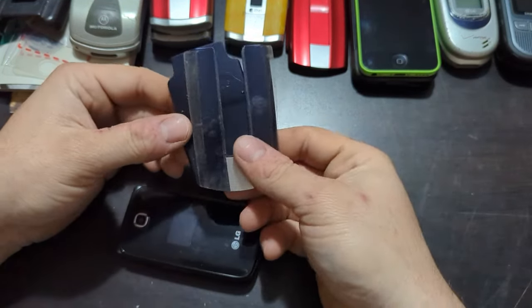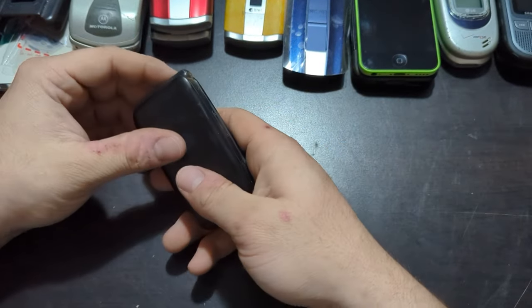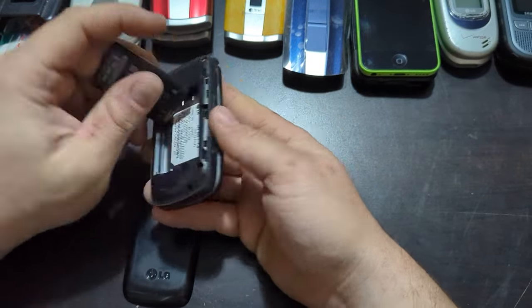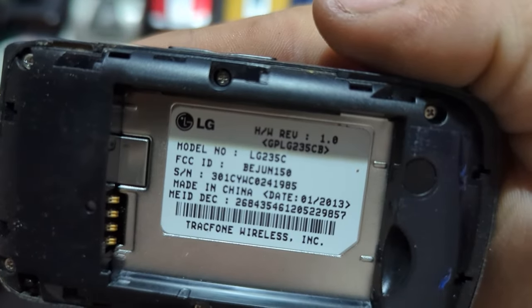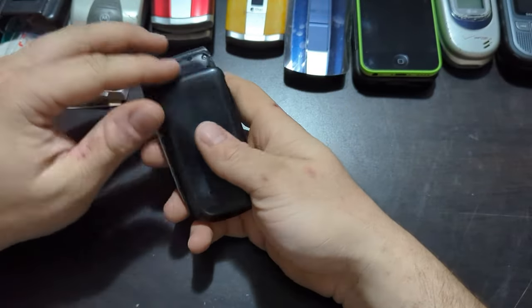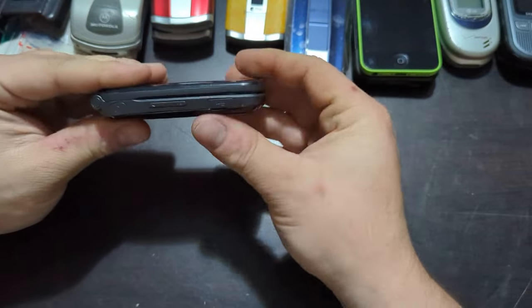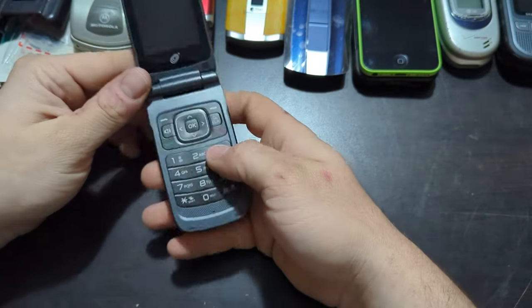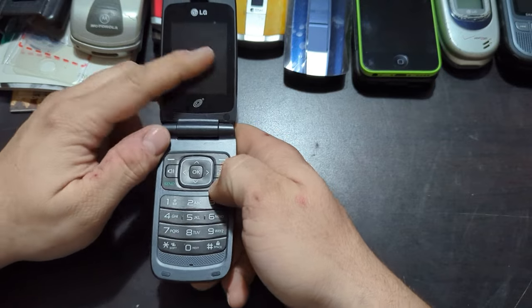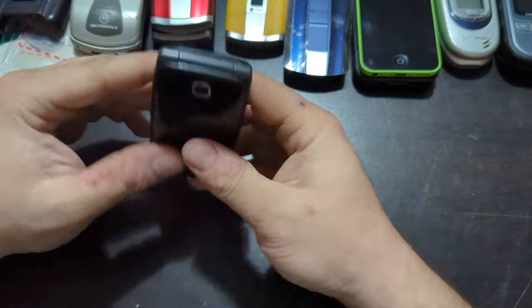Here's a blue cover and faceplate also. LG 235C — I guess on TracFone or something like that. No SD card slot on this one, it is on TracFone. Probably going to be dead. Pretty decent shape on this one.